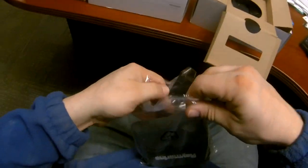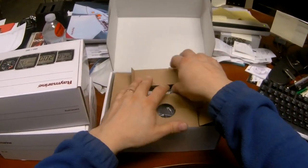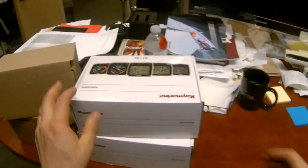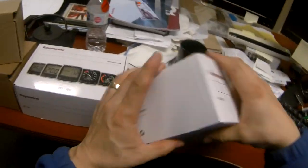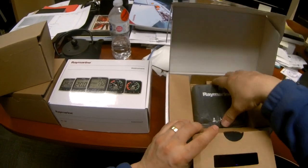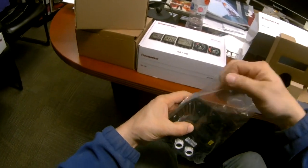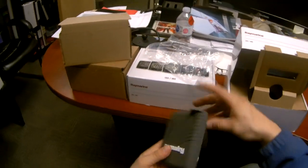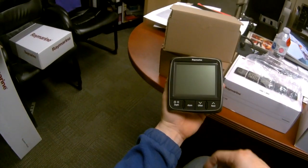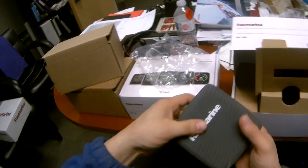So that worked out nicely. Speed instrument looks good. Now this one is the depth instrument — should be about the same. They put some thought into their packaging, even doubling over the tape. Depth instrument — same style, basically just depth alarm and offset controls. Everything looks good, no scratches. It's going to be nice actually having working gauges.